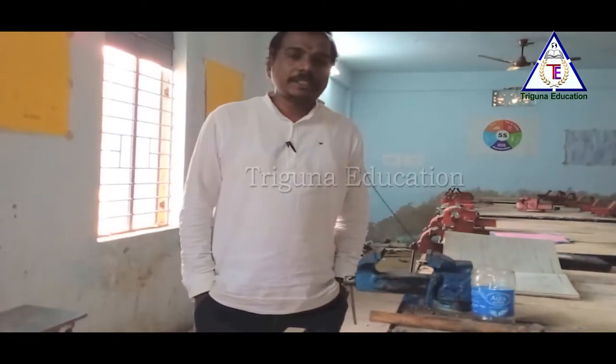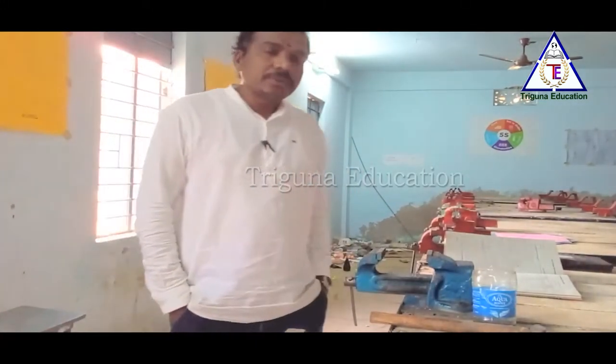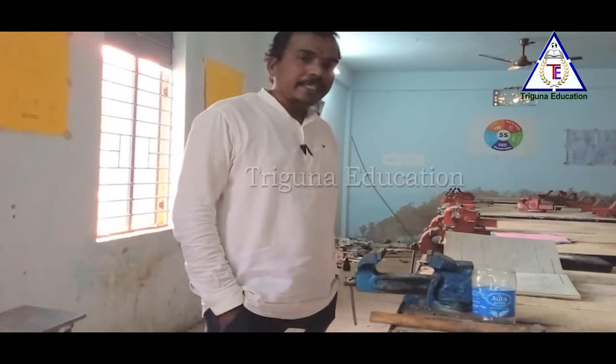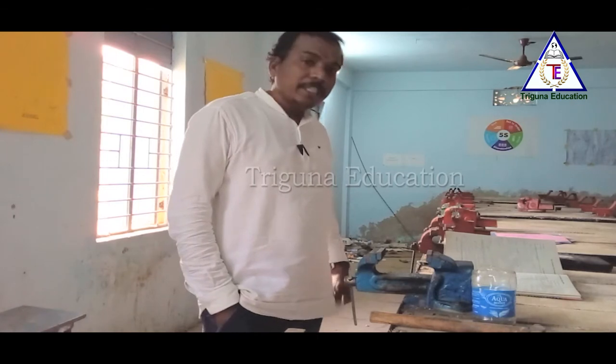Welcome to my Trigana YouTube channel. I am covering the topic of Prepare 20, IT Fitter trade practical.